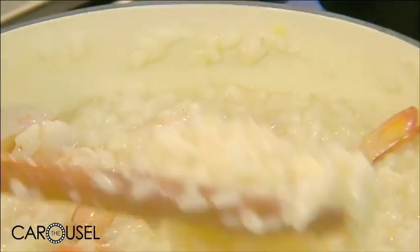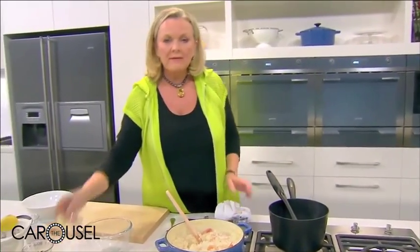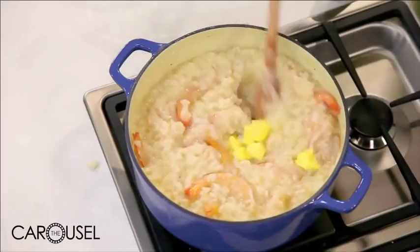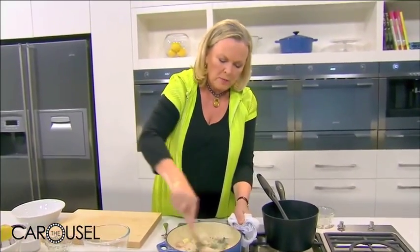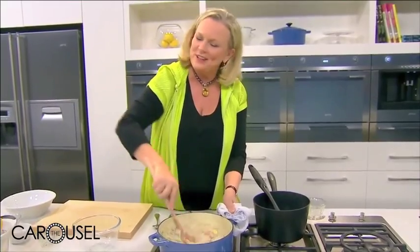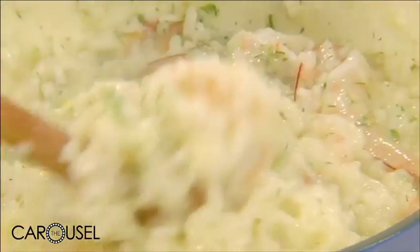You can see this consistency — it's still quite wet and that's how I like my risotto, to be a little bit wet. To finish it off, it's lovely to put in some extra butter and the dill. One thing I'm not going to add is cheese because in Italy you never add cheese to a seafood risotto. So we can stir this through.